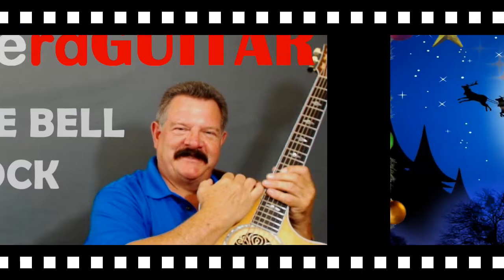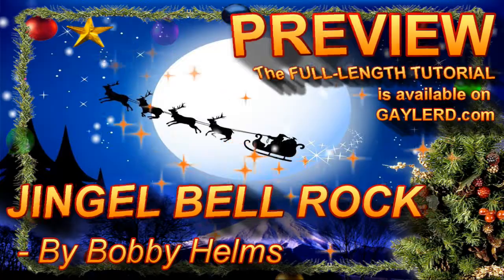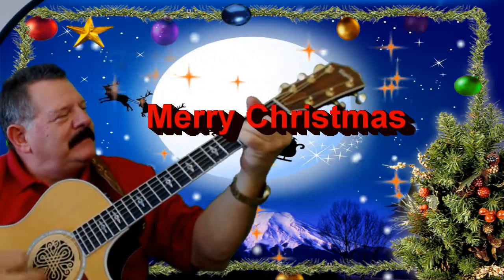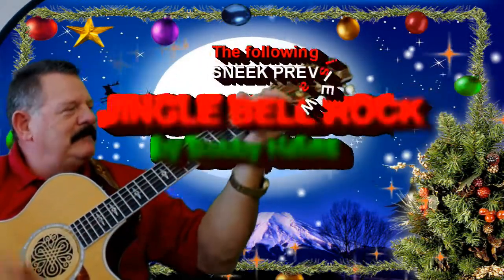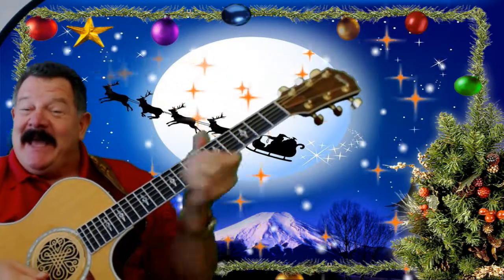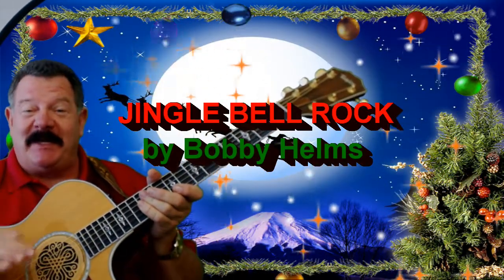Nobody plays guitar like this guy. Hi, Gaylord here. Hey, with Christmas coming on, I wanted to say Merry Christmas to you and do a little Christmas song for you. This one's called Jingle Bell Rock by Bobby Helms. I think you're going to really enjoy this.